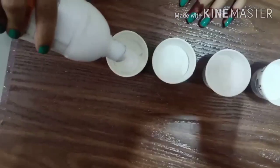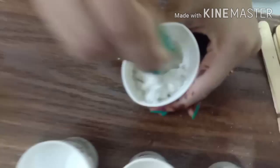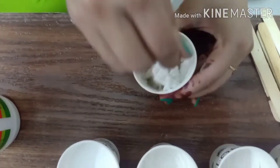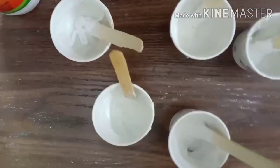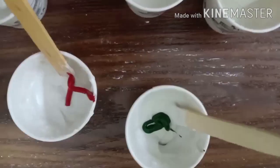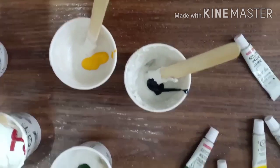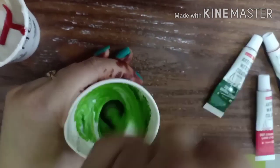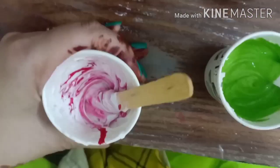This is my first DIY. I have taken some powder — you can use expired powder — and put it in different cups. I have also taken Mr. Glue, and the proportion will be the same for the powder and glue. Now I'm taking different colors: white, yellow, blue, pink, red — whatever color you want, you can put in your cups. Mix it well using water-based colors, watercolors, or acrylic colors.